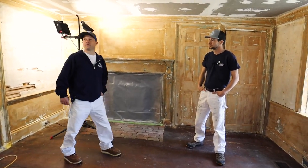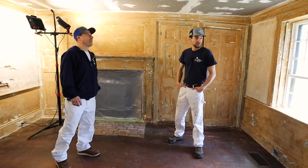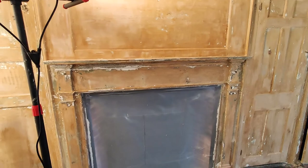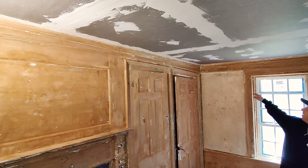Wow, Tim, this looks really amazing. This must have been a ton of work, man. It is a ton of work. It's still a work in progress — we've got a long way to go. How much time do you think you've put into this already?